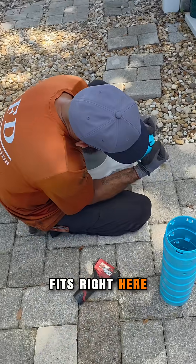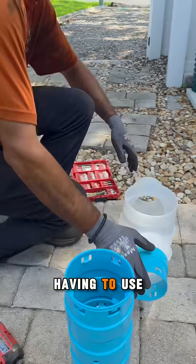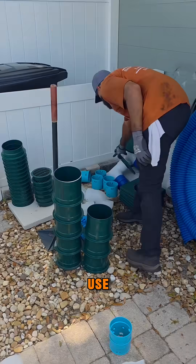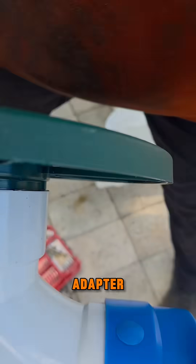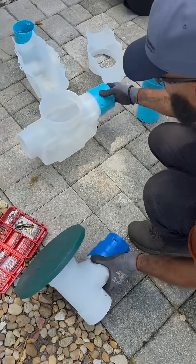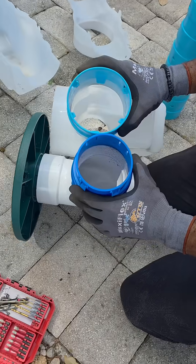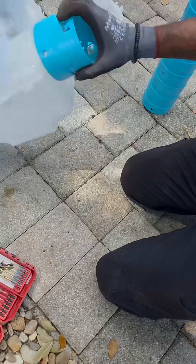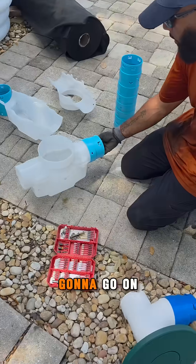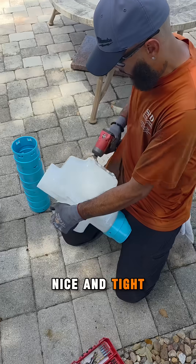So now this fits right here. Instead of having to use the four inch we normally use — this is the four inch male adapter, this is a three and a half inch male adapter. This is internal, this is external, meaning the pipe is going to go on the inside, so everything goes nice and smooth.